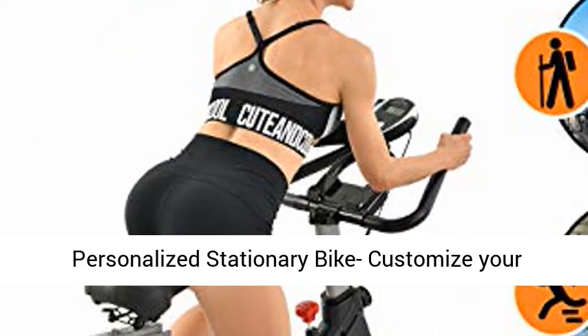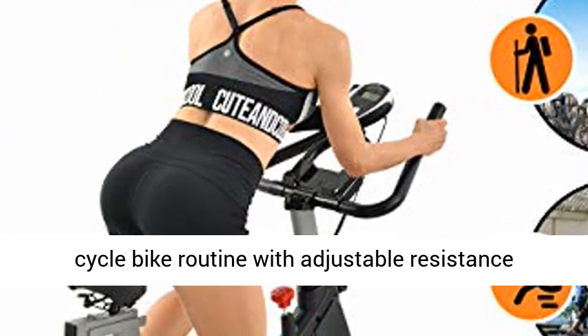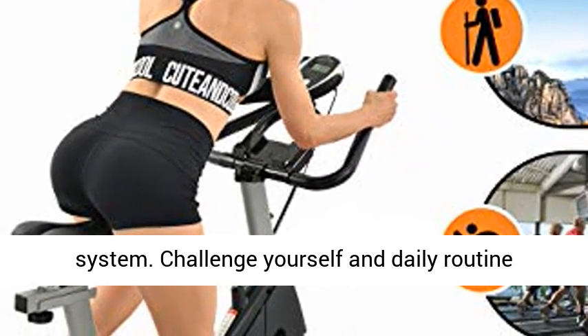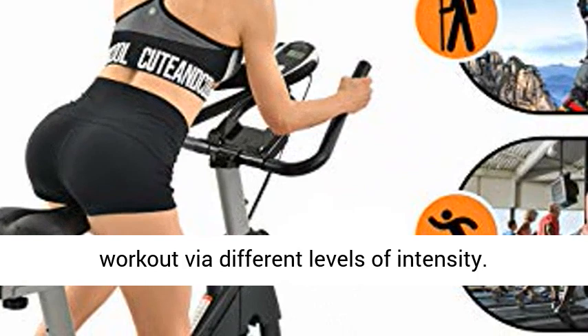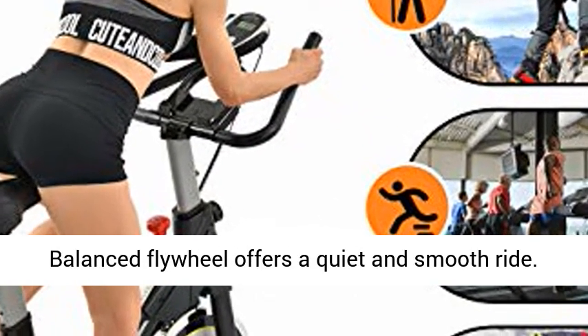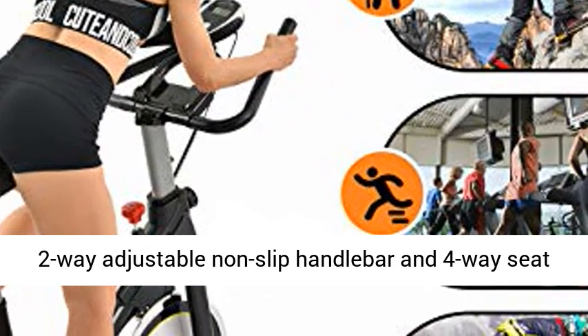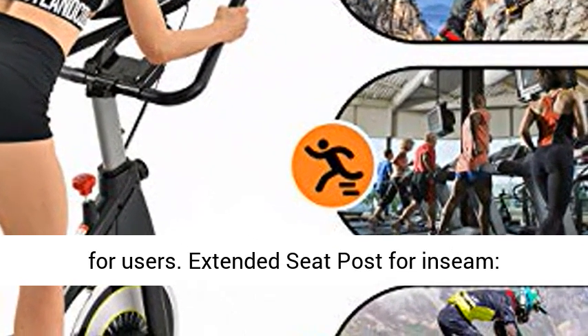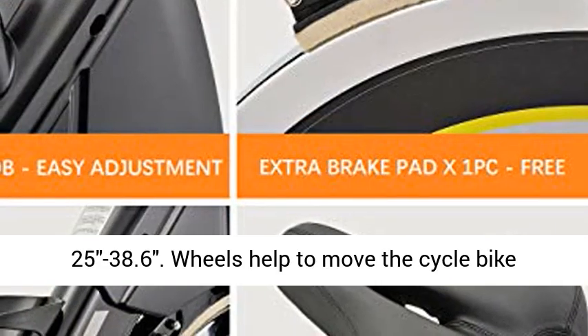Perfect workout bike for home, apartment and office. Personalized stationary bike — customize your cycle bike routine with an adjustable resistance system. Challenge yourself with different levels of intensity. Balanced flywheel offers a quiet and smooth ride. 2-way adjustable non-slip handlebar and 4-way seat for users, with extended seat post.